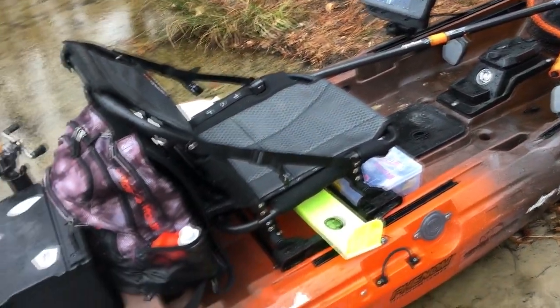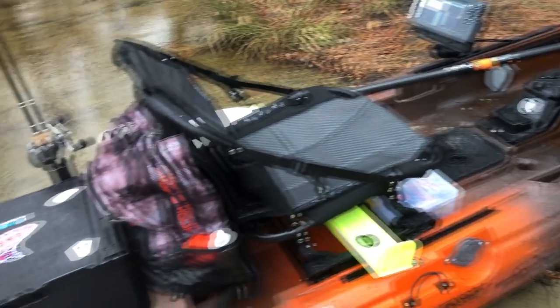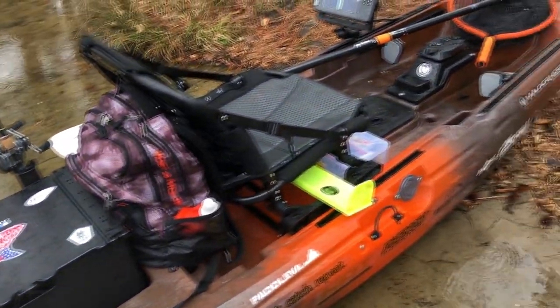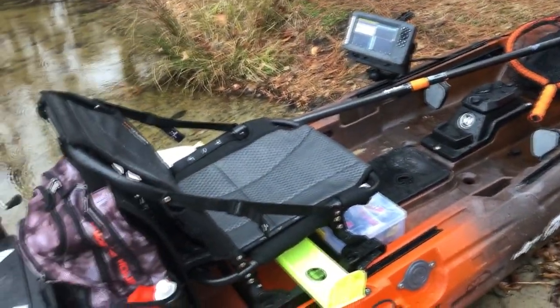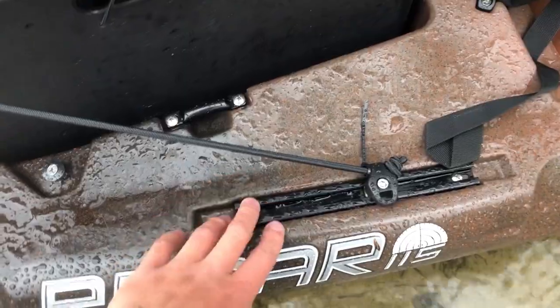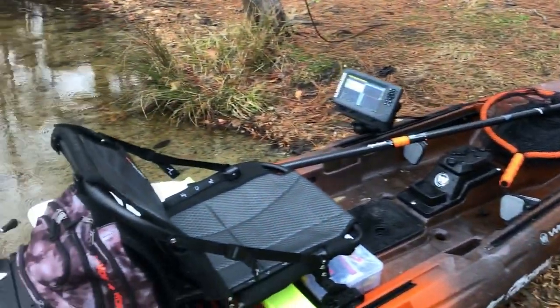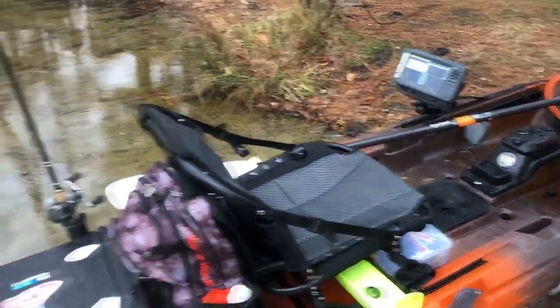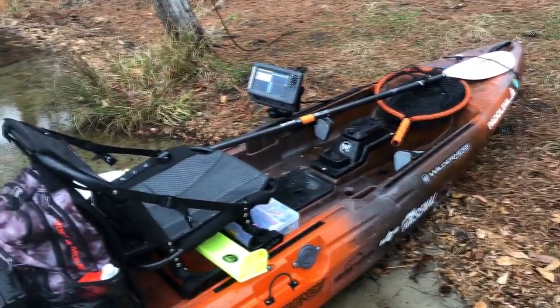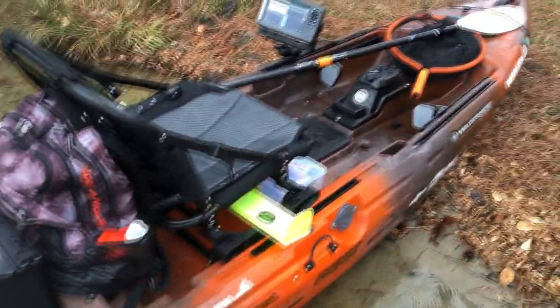That's basically the rundown of my kayak. I'm going to be getting the Anchor Wizard and some other little things. I'm also probably going to change the way the camera mount works since I can't get under the bridge I need to go under quite often — I'll probably move it and get an extension. I love this Radar 115 and highly suggest it if you're in the market for a kayak you want to have for a while, especially because you can add the pedals later. Thanks for watching.